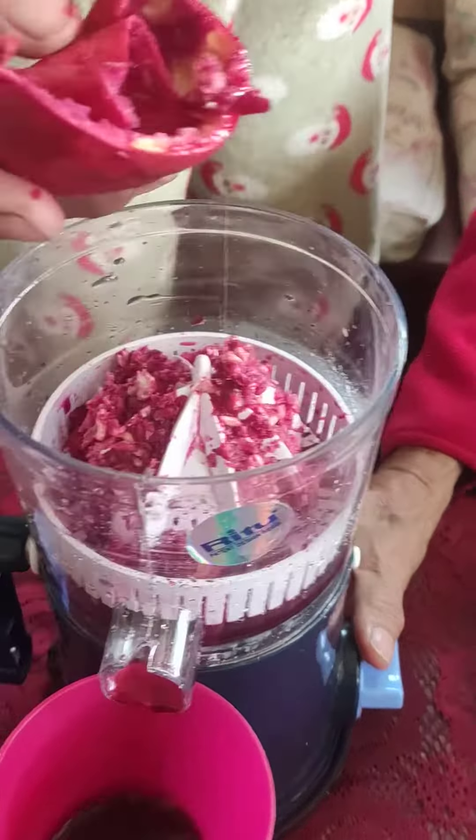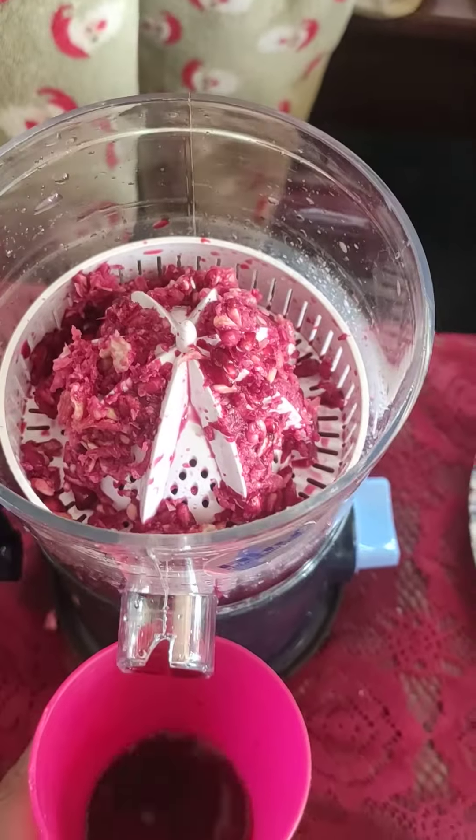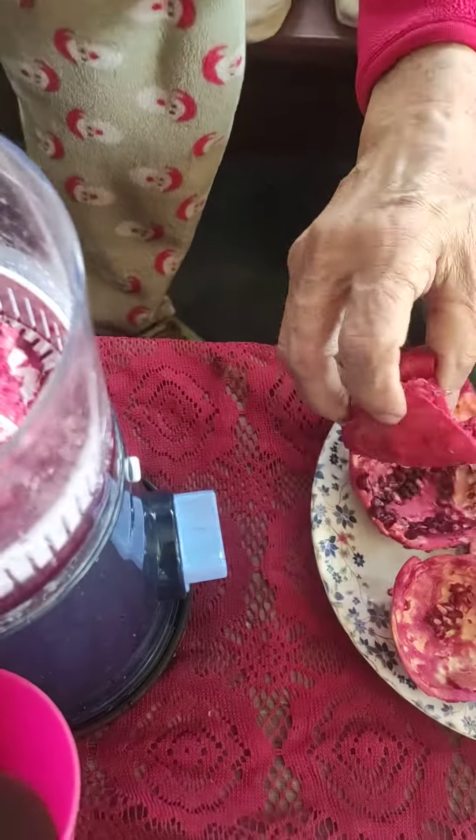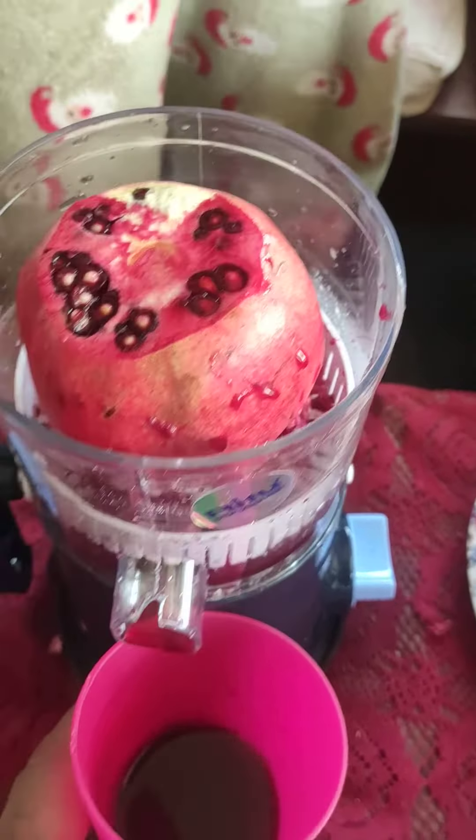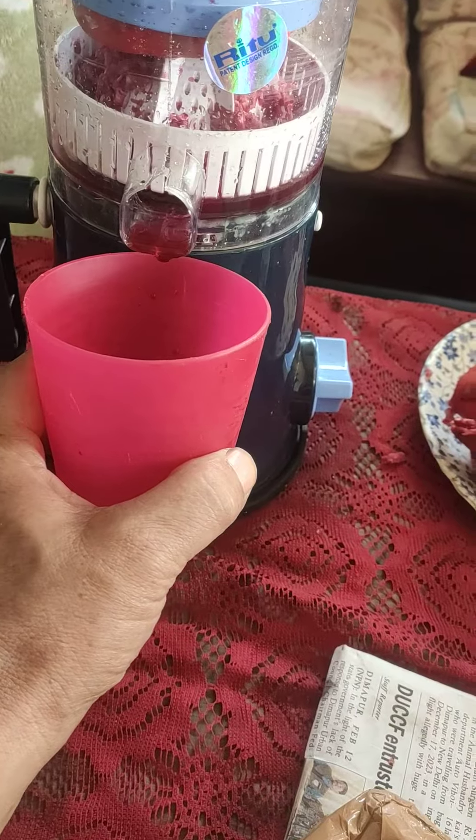This is how it looks — the pulp. Here is the pulp, so we can clean it. When you put it in, this is how you put it, and then after that we can start taking out the juice.